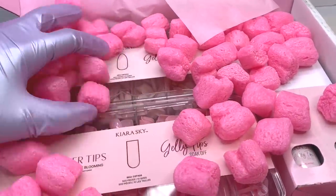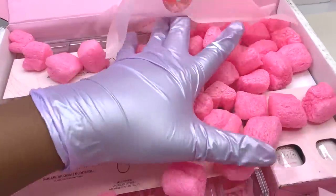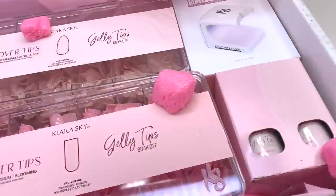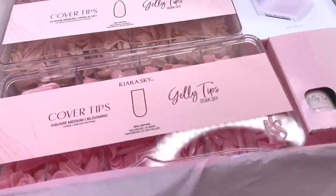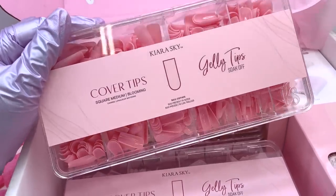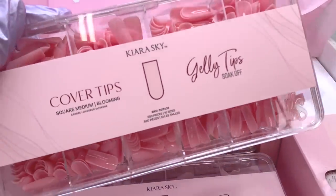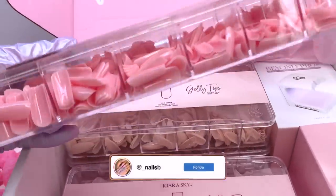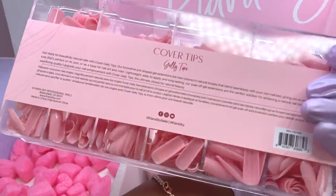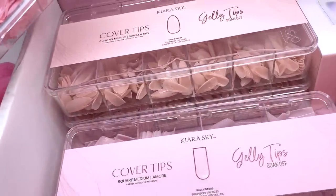I am beyond excited because Kira Sky has launched some new products which they sent over to me, and I'm going to be showing you guys in today's video. These products launched last week on Friday, the 11th. I did show you guys a little sneak peek on Instagram, so if you follow me you may have seen it — if not, go ahead and follow me for sneak peeks and behind-the-scenes updates.